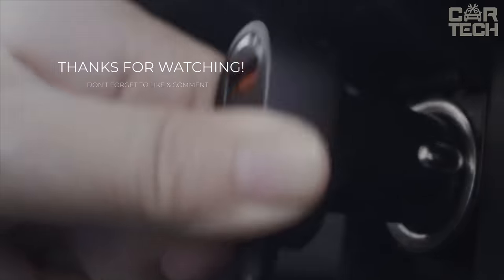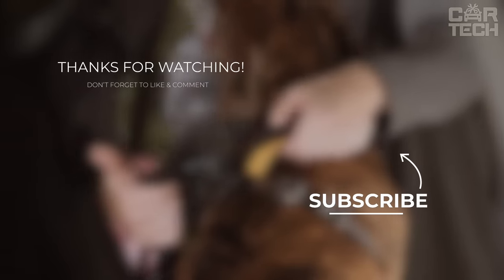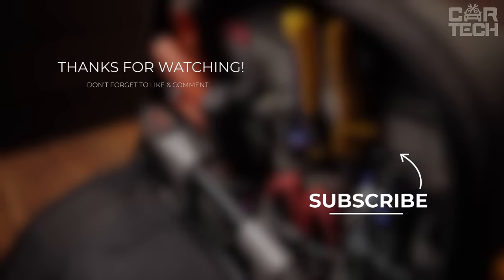That's it for today! Keep driving safely, explore new gadgets, and keep making each journey unforgettable. Until our next tech-filled adventure, stay on the road!